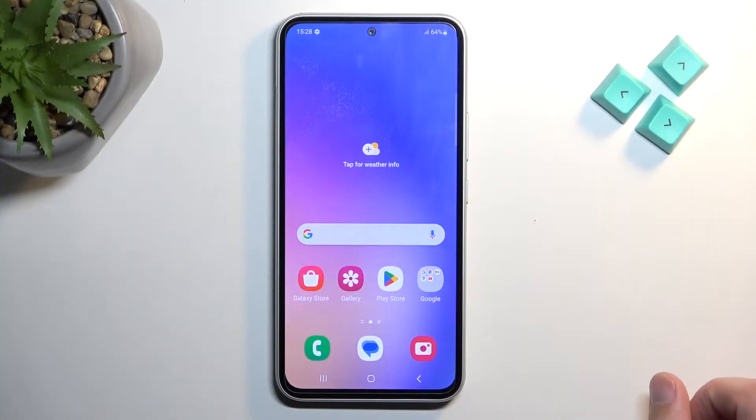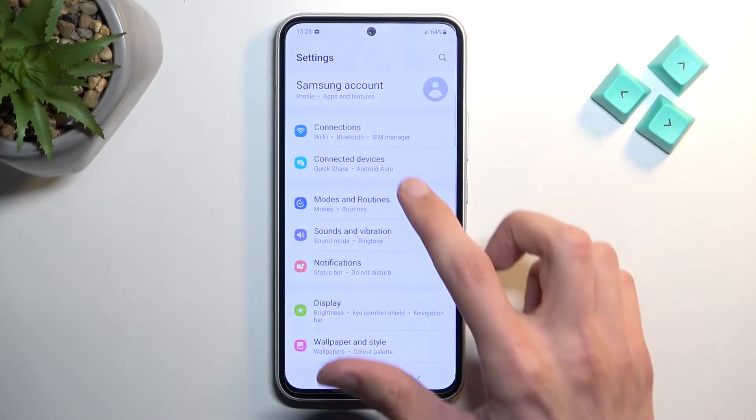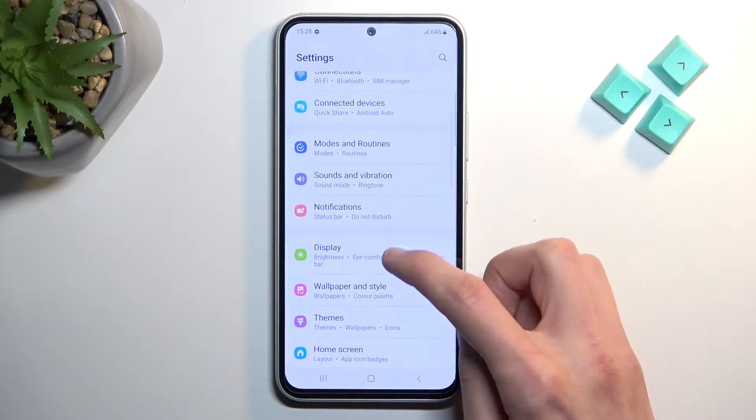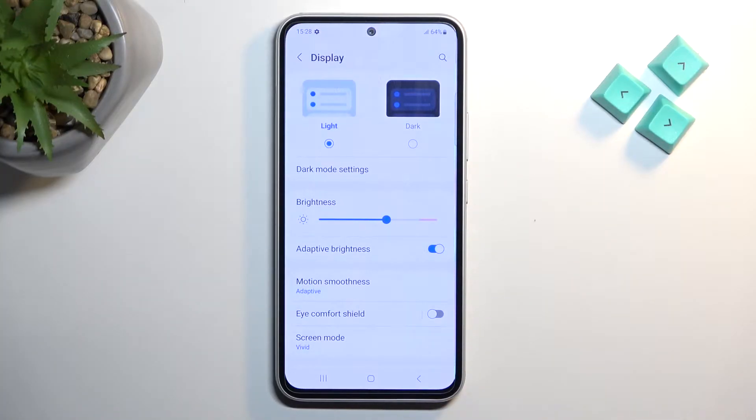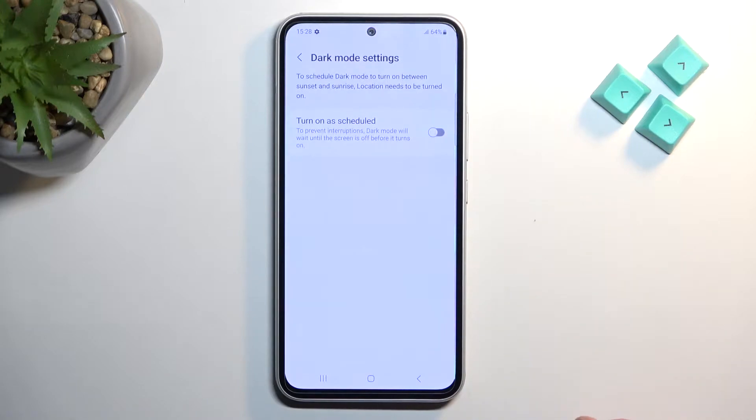Jumping straight into it, going to open up Settings and navigate to Display. We have a bunch of options here. Number one, we have light and dark mode — you can swap between them. Under that we have dark mode settings, which allows you to set a schedule so the phone will automatically switch between these two modes based on either sunset to sunrise or a custom time.